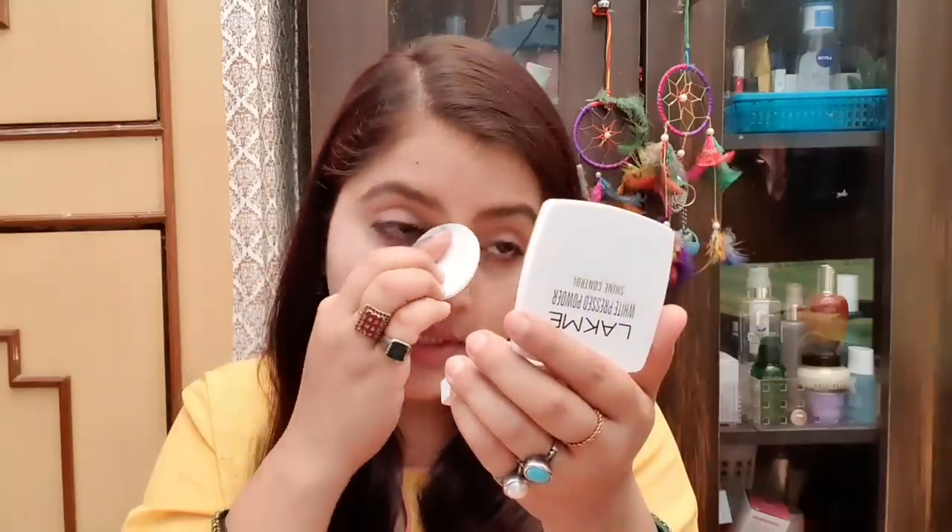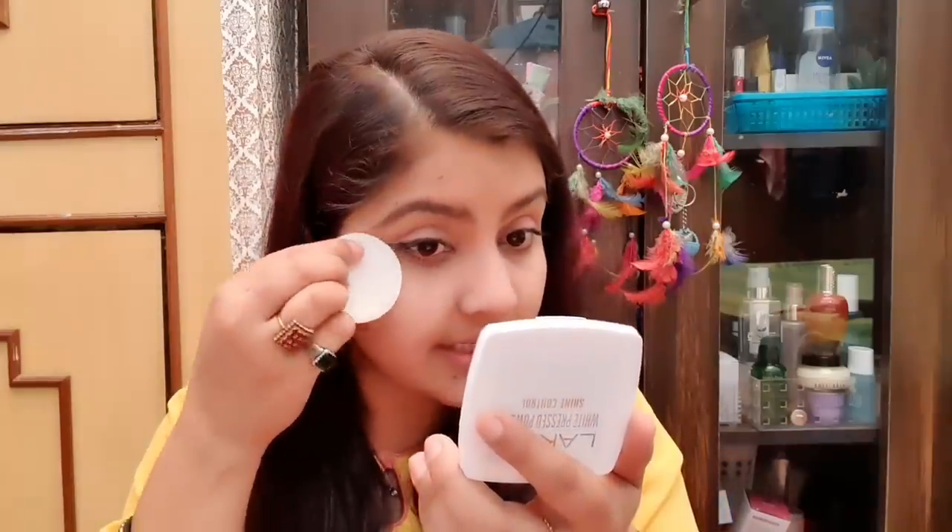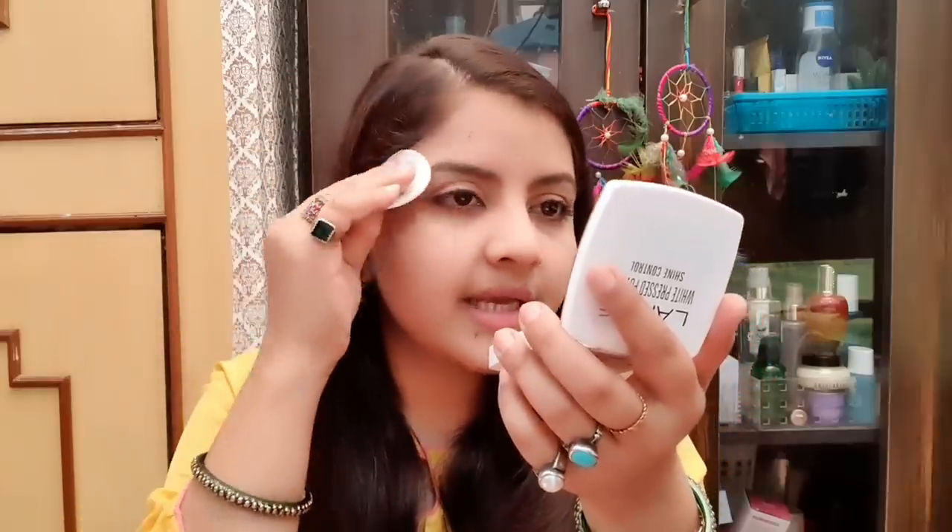I have also done eye makeup — eyeshadow, eyebrow pencil, and a little mascara. A little whiteness is added, but it will even out. If you have very uneven skin, it will just control the oil. According to the 140 rupee price point, the formula is good. When applied, it gives a flawless, even, and oil-free skin.